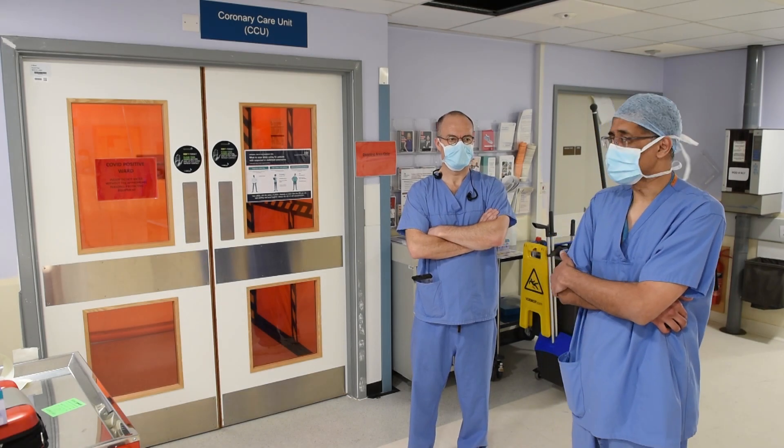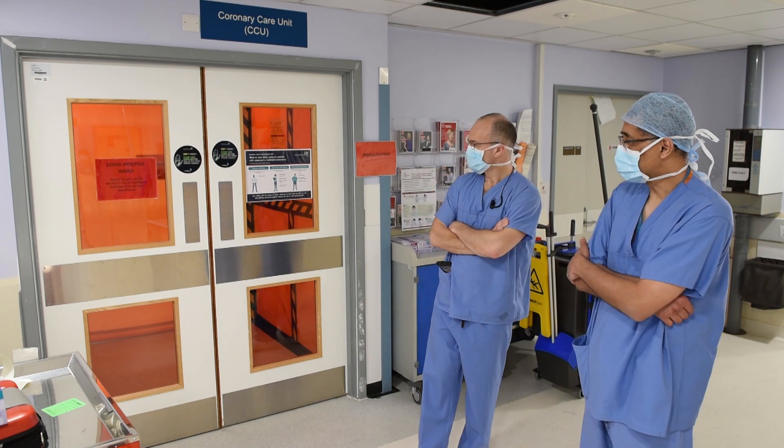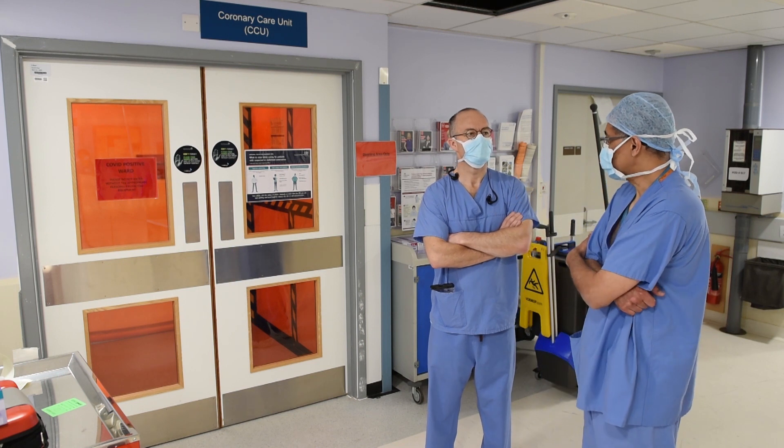We've arrived on the negative pressure ward. This used to be our coronary care unit, but it's been rejigged as a negative pressure ward. Luke Howard is with us again. Luke, what's the purpose of this ward?